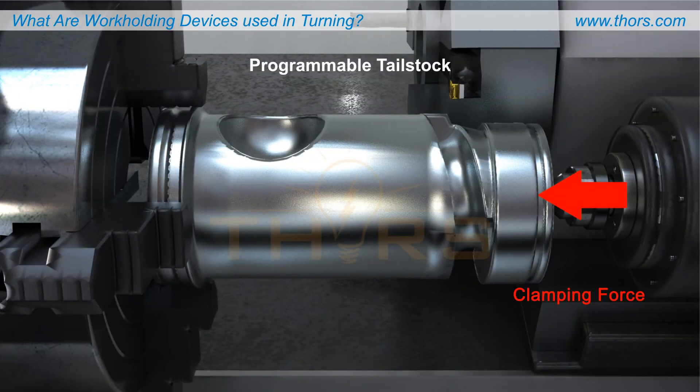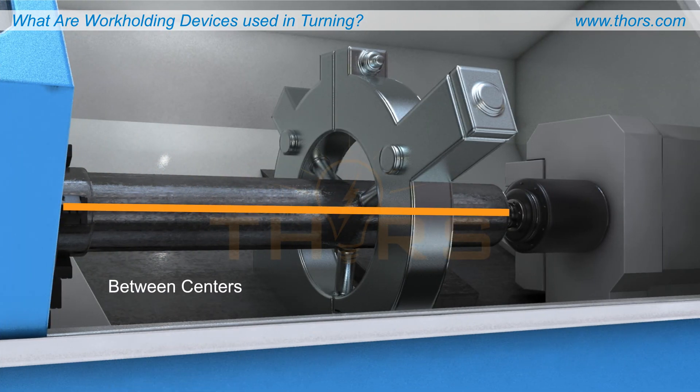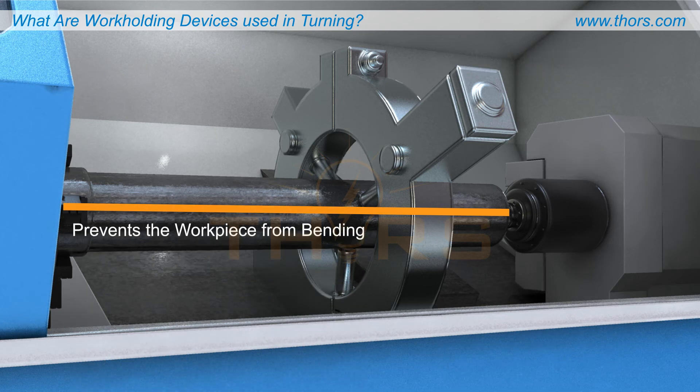Programmable tailstocks are capable of automatically reducing clamping force when machining particularly intricate or delicate areas of a workpiece to avoid damage. Holding a long, slender part between centers constrains all degrees of freedom except about the z-axis, which is required for cutting. This constraint prevents the workpiece from bending under the force applied by the cutting tool.